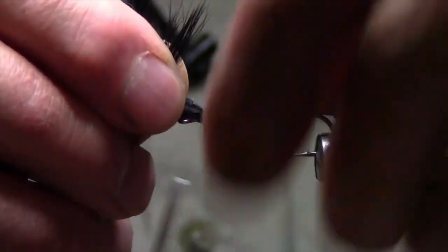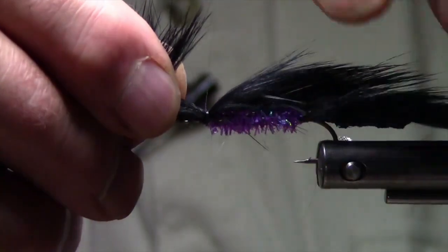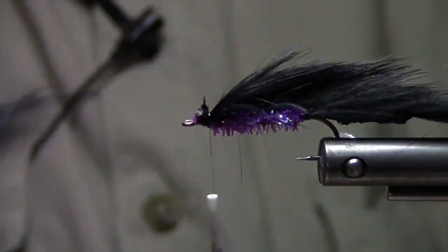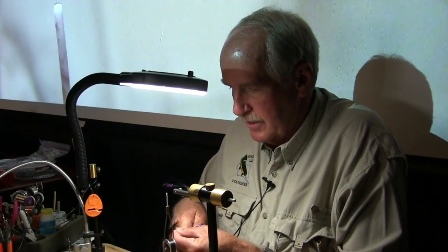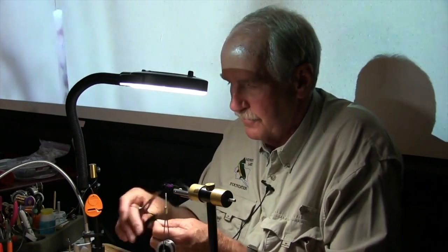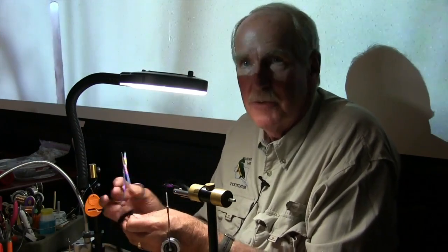Take that up — you can do it either of two different ways. Sometimes on this one with the longer rabbit fur, I'll just tie this off here, trim it, cut it, and make a little bib of rabbit fur and tuck it under. If it's a bigger pattern fly, I'll actually wrap a collar with the fur all the way around. But on this size fly, if you do that it covers up too much of the body.